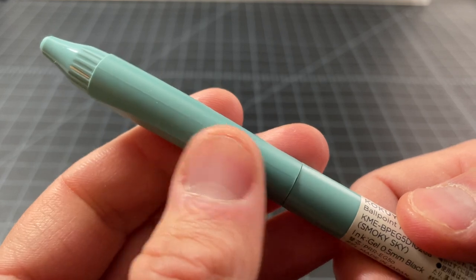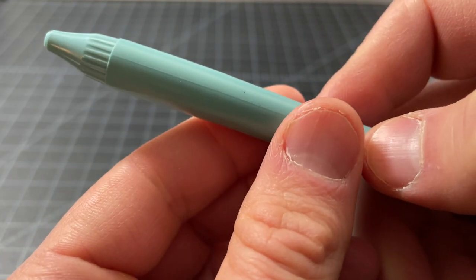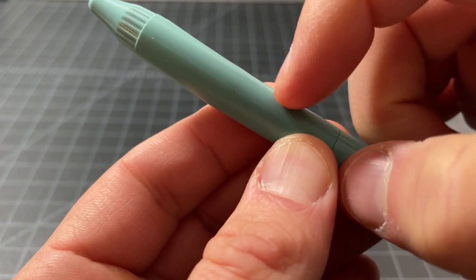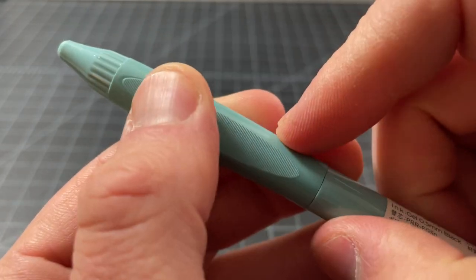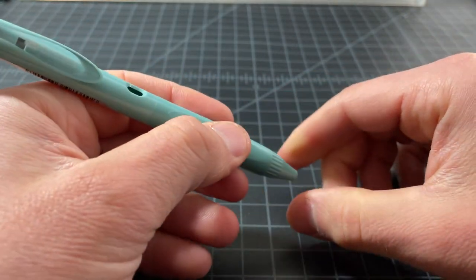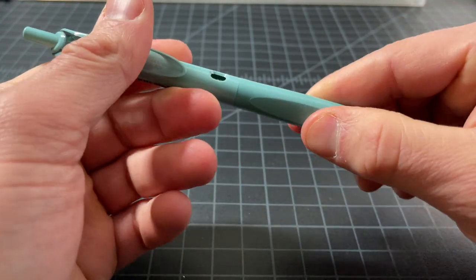Here's the grip. It's the same material as the barrel, but it has a really nice flat section — it's usually round, but one side is very subtly flat. It also has horizontal lines which give it a little bit of texture. Because the grip spins freely, you can line it up however you want relative to the clip — maybe aligned with the clip, or at a 90-degree angle, depending on your preference.